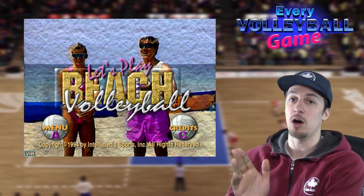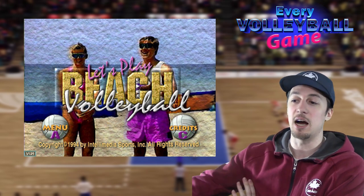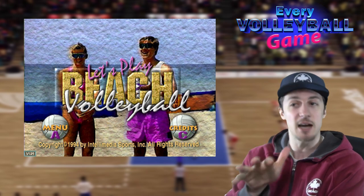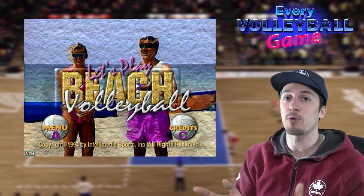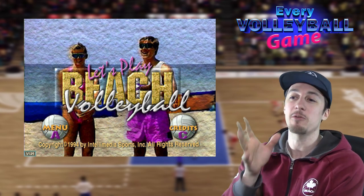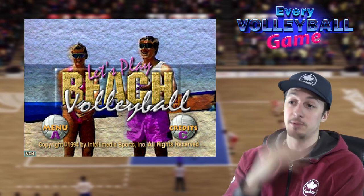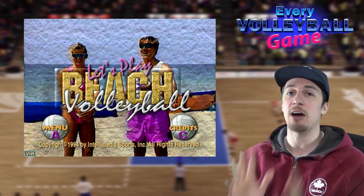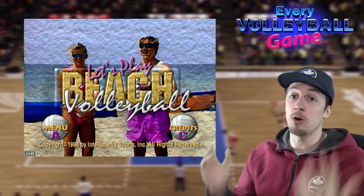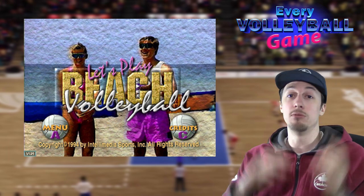Beach volleyball used to be on ESPN and TSN here in Canada back around this time — 1993, the early 90s. Beach volleyball was actually kind of popular. The AVP had a big presence, there was a domestic tour here in Canada. It was probably a peak time of popularity, at least in the media, for beach volleyball in North America. I couldn't find how to play the whole thing — I worked so hard — but I managed to find a chunk, so we're just going to watch it together. Hopefully you guys enjoy this.